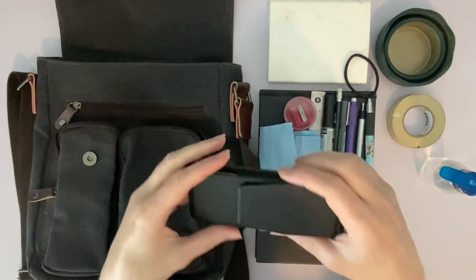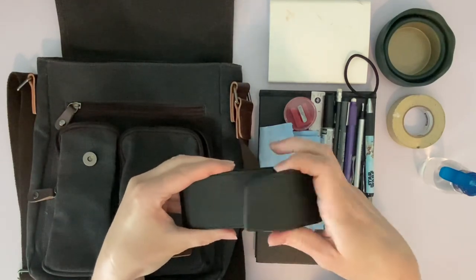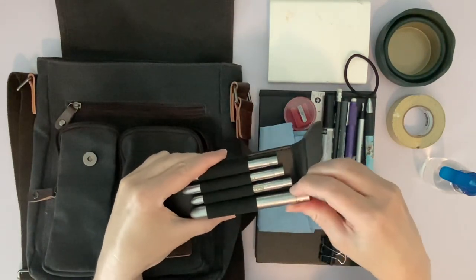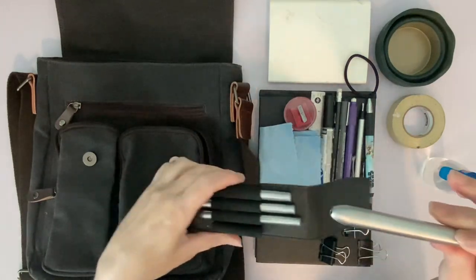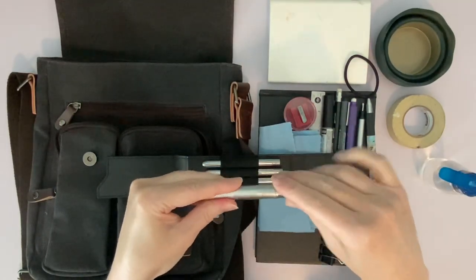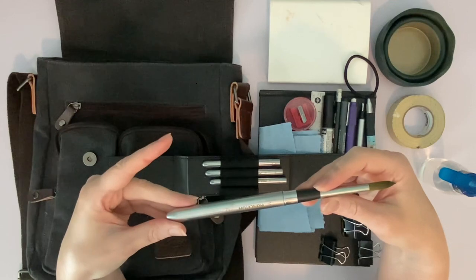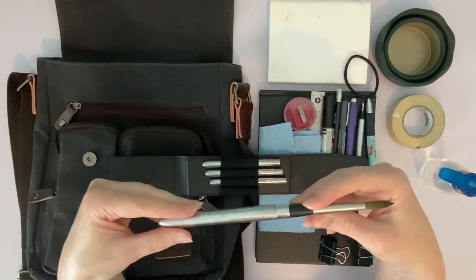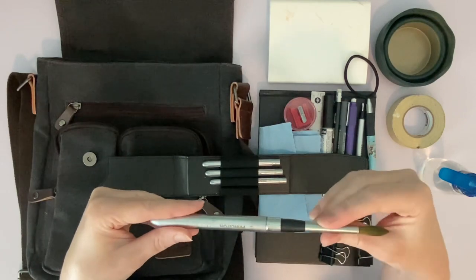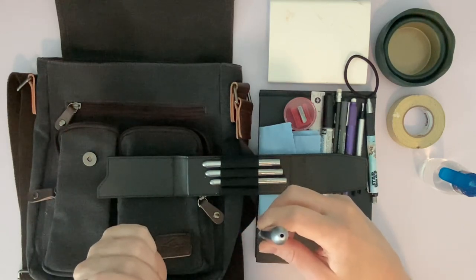These here are the star of the show — my travel brush set. It comes in this little magnetic case and these are Princeton Aqua Elite. You open them up, lay it down, pull that out, turn it around, and you've got a full size brush to paint with. I have just found these to be amazing — the bristles are protected by the case and it actually has a little hole so the bristles can dry out and won't mold.